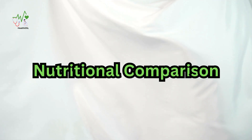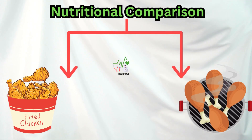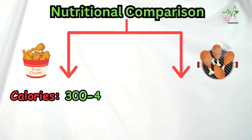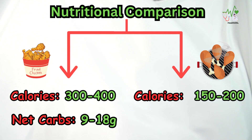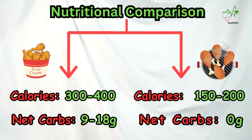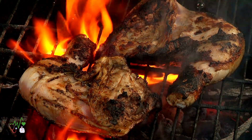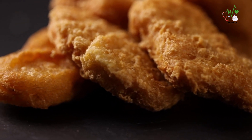The Nutritional Comparison: Let's take a closer look at the nutritional breakdown of different types of fried and grilled chicken to understand the stark differences. Per serving, fried chicken breast can have around 300 calories and 9 to 18 grams of carbohydrates. Per serving, grilled chicken can have 150 to 200 calories and 0 grams of carbohydrates. As the numbers reveal, grilled chicken reigns supreme for those managing diabetes. With significantly lower calories and zero carbs, it is a healthier choice that won't cause blood sugar spikes. But fear not, fried chicken lovers — there are ways to make this beloved dish a little more diabetes-friendly.